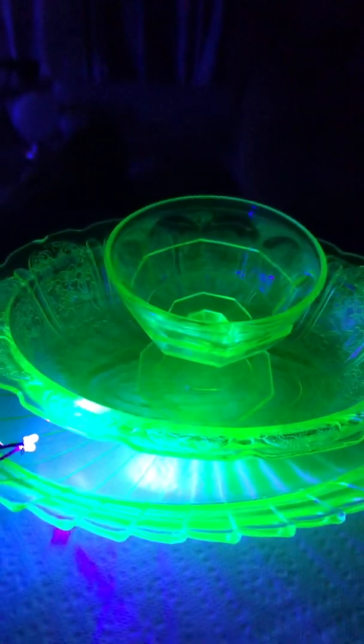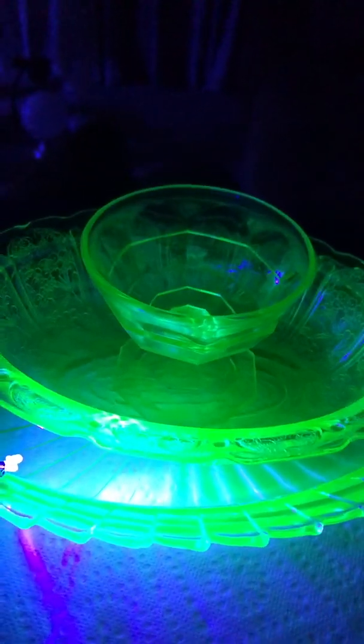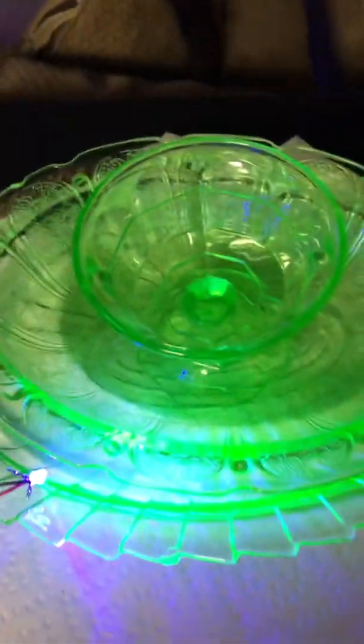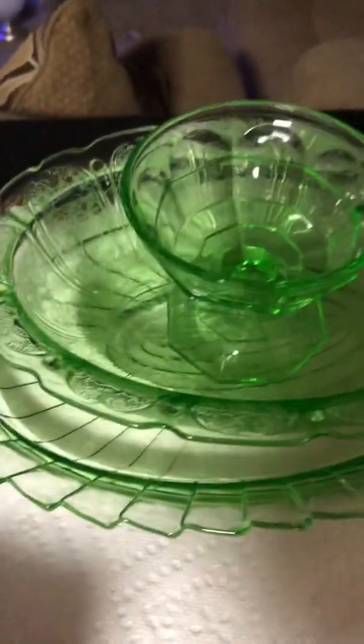That one belongs to my younger brother and he will be getting it. To the untrained eye, what you're gonna be looking for is a greenish hue, like a lime green type of color. There are other forms of it, but from what I understand, this is the most common.